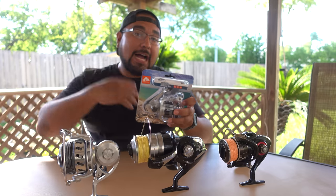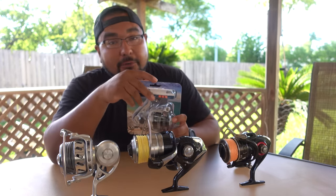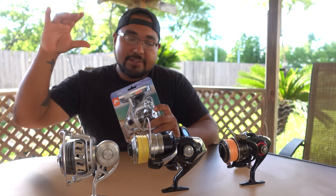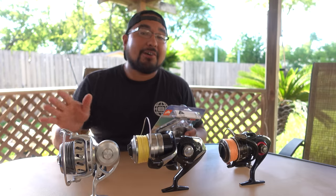I'm typically not the one to buy cheap stuff. Most of my reels are over $200 — I like to use VanStaal, Shimano, and Daiwa. But every now and then you can find a decent reel under $100.